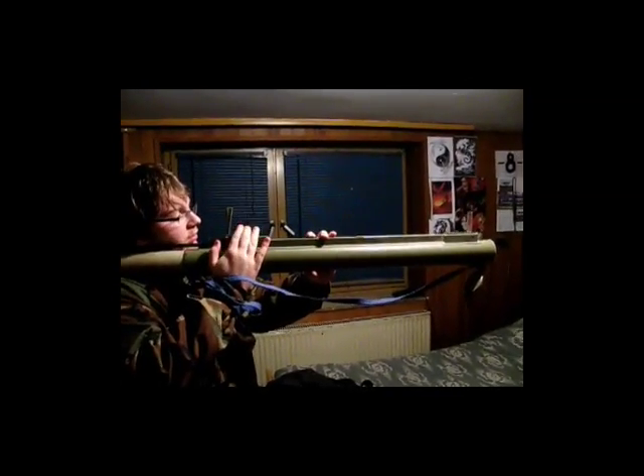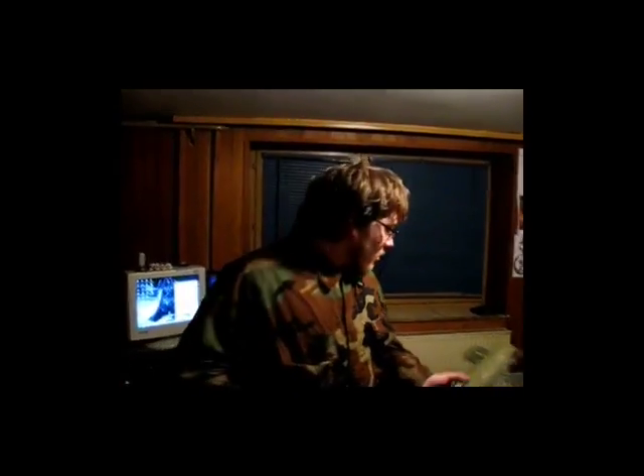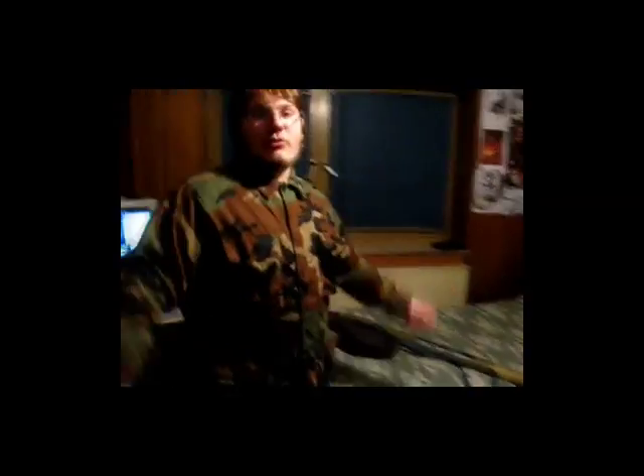You give the contact to the rocket and fire it, and this is all you need to do. When you fire it, you need to dispose of this because it is of no use anymore — you just throw it away and run for your life. This was the introduction for the M80 Zolia. Thank you.